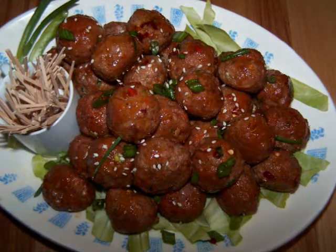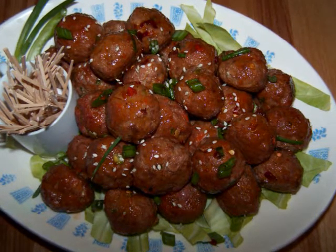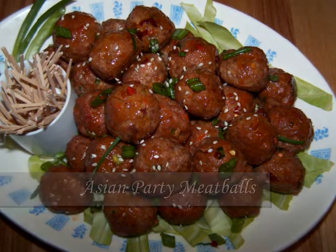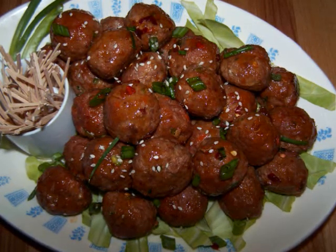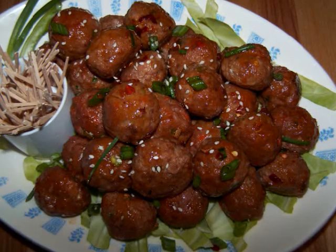Hello and welcome to Easy Gluten Free. Today I'll be showing our friends at FabeDiets.com how to make these Asian inspired party meatballs. These succulent little bites have a bit of a kick from the Asian hot sauce and red pepper flakes, but they also have a touch of sweetness from the five spice and ginger to round out the flavors nicely.